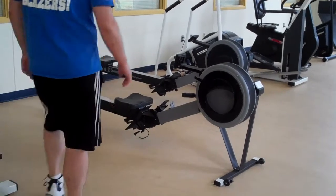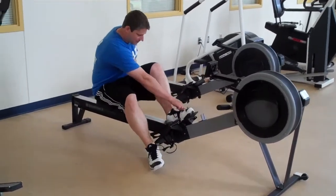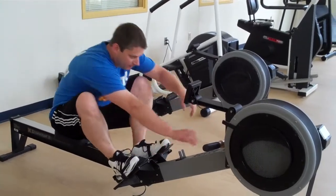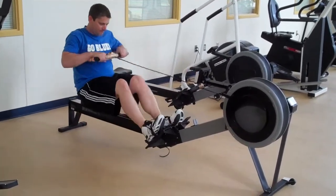He's going to have a seat, put his feet under the straps — you can tighten them or keep them fairly loose — and he's going to pull back with his arms as he pushes back with his legs.